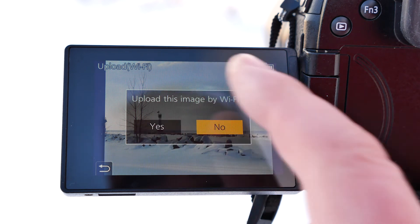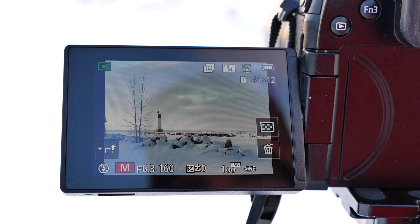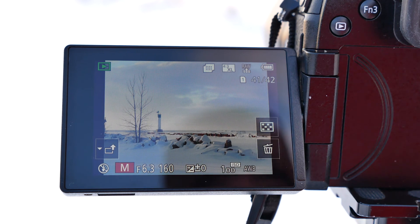You can go through here and upload this if you want to do it to Wi-Fi. I'm just going to keep it right now and upload it later. So, I hope this helps you out with the new high-resolution mode.